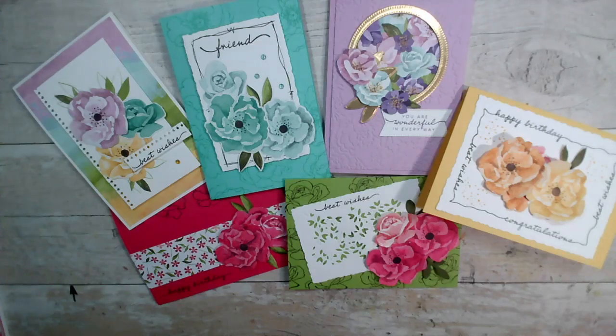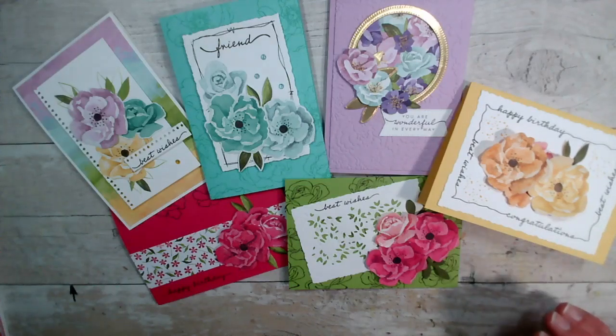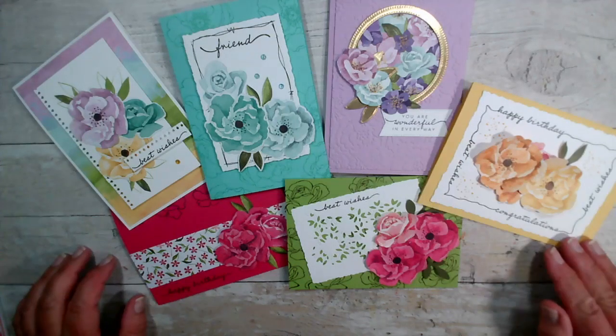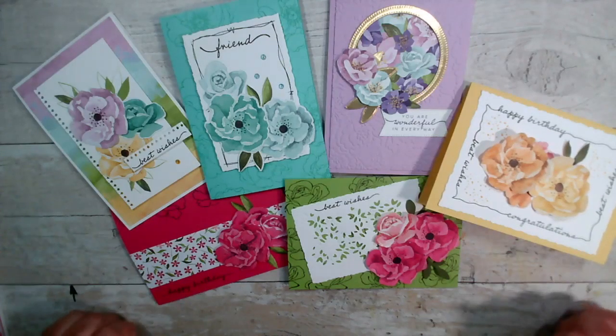Hi and welcome to an overview of our class in a box and in-person class for June 2022. My name is Jenny McCormack, I'm an independent Stampin' Up demonstrator. This class is available in person here in the UK with an in-person class in Brackley, Northamptonshire. You can also take this class as a class in the box and have the products shipped to you, with options of adding the stamp set and any dies and extra products to the class.